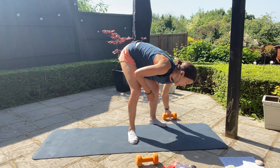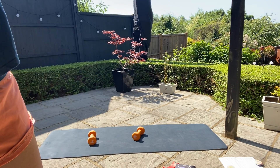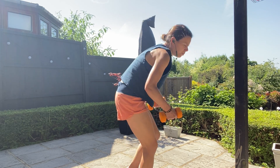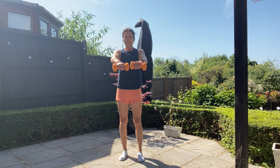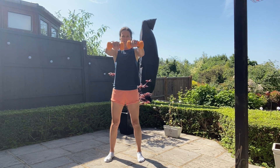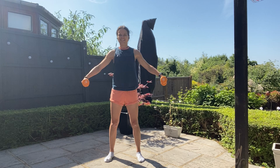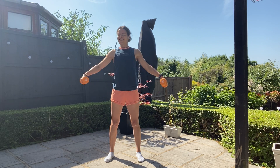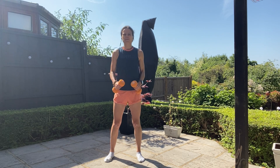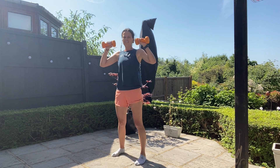Exercise three for upper body: dumbbells at the ready. We're going to do 10 front raises, 10 side raises, 10 forward punches, and 10 upward punches. So 10 just out to the front, then 10 to the side, then 10 little jabs to the front at shoulder height, and then 10 up towards the sky.